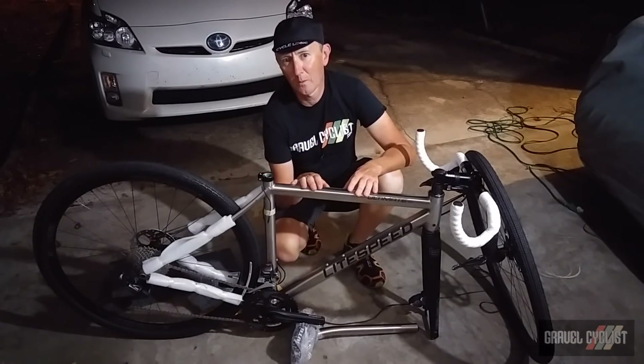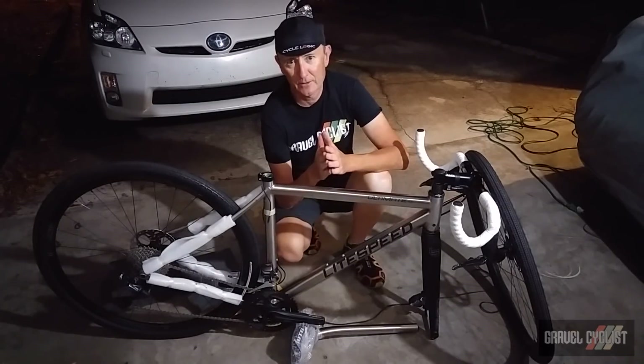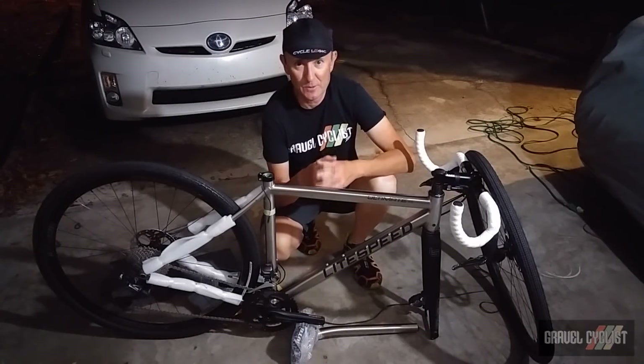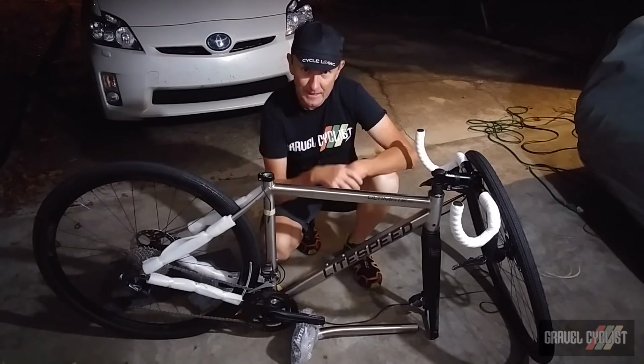I'm going to be reviewing this bike long term, so watch this space for the full review coming soon to GravelCyclist.com. Thank you for watching — if you haven't already, please subscribe to the Gravel Cyclist YouTube channel. I'll see you in the next video.